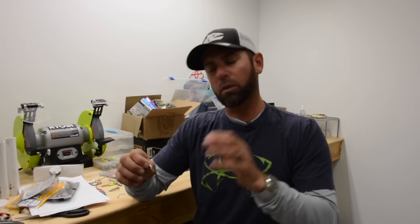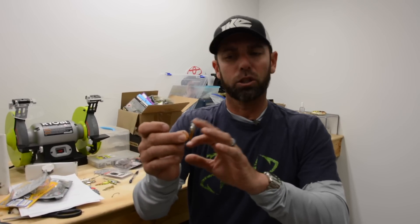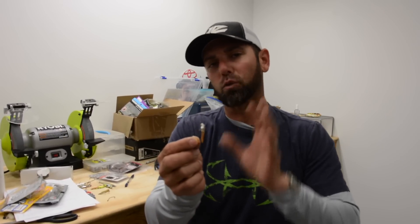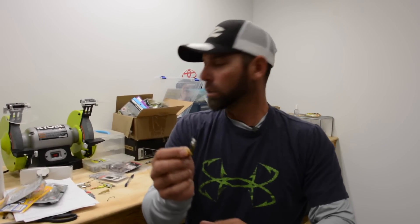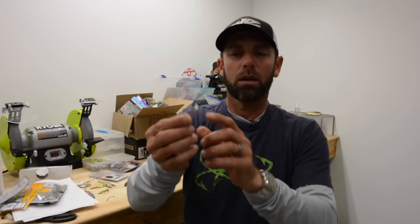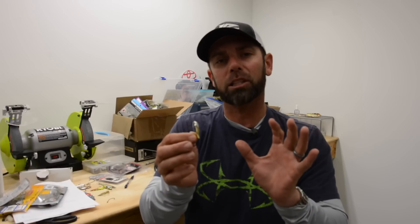The next thing is trailers. I hardly ever fish this spoon plain without a trailer — I almost always add one, and it gives it a little bit more bulk and profile, and it also makes it weedless so I can throw this thing in heavy nasty cover. But it's real key that you don't overpower the spoon with the trailer, so forget about grubs and big tails. The kind of trailer you want to use on the VMC gliding spoon is a neutral or no-action trailer.